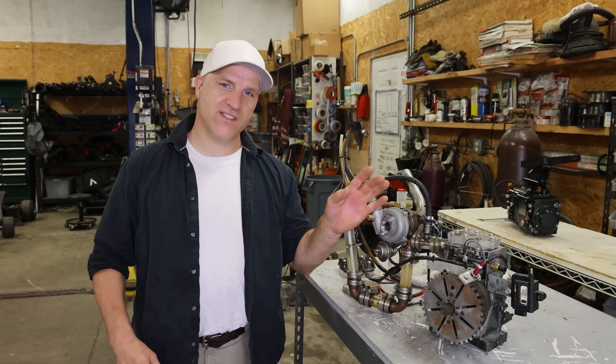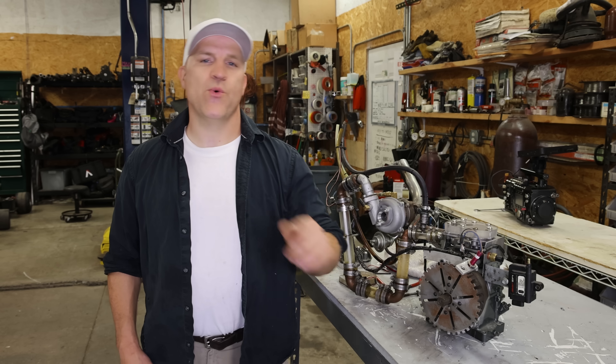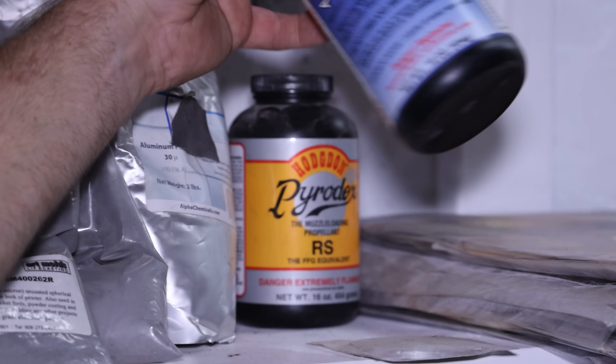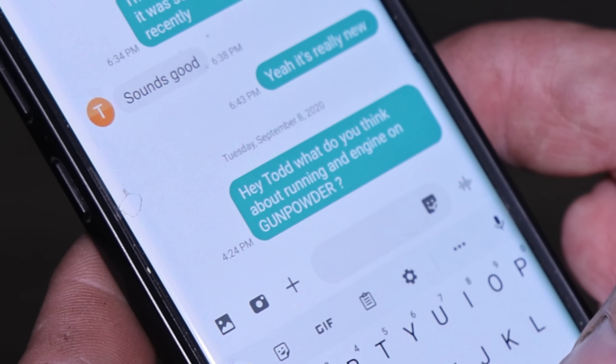Anyone who's seen any of the previous see-through engine episodes knows I was trying to blow this engine up for a while and I was unsuccessful. So when someone requested that I run this engine on black powder, I thought it was a great idea. The only issue I'm going to have is the method of delivery, since gunpowder has its own oxygen — if not done right, this can be really dangerous. So I reached out to my guy at Project Farm since he's like an expert at rigging things up, and after a short conversation with him I think I figured out how I can make this work.